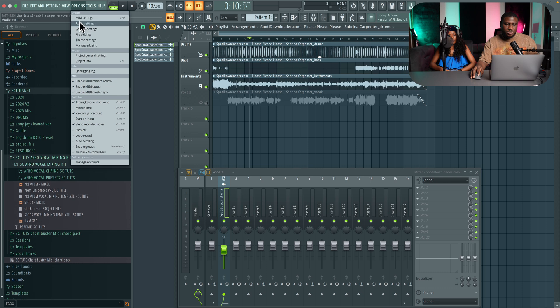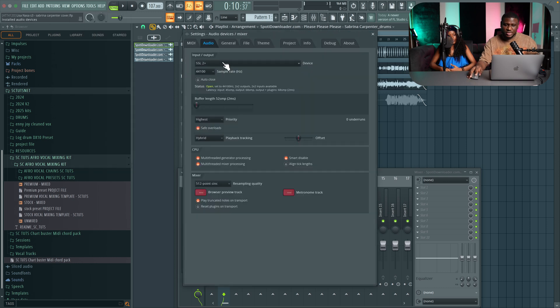Then next, you want to come to your options, audio settings, and choose your audio interface. You want to have your buffer length as low as possible — I recommend anywhere below 100 samples.